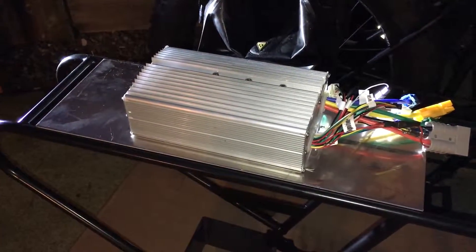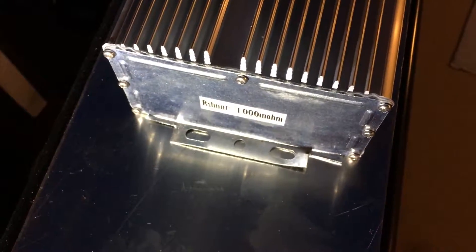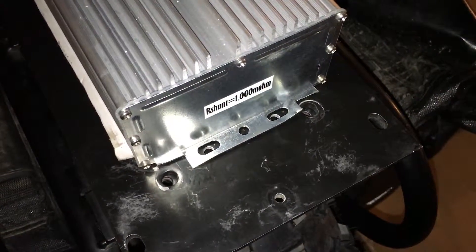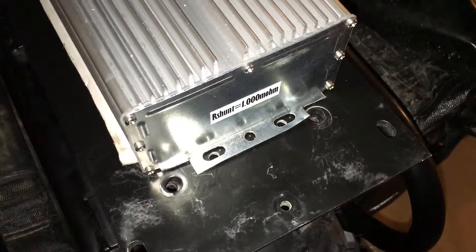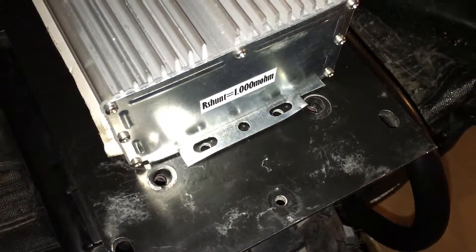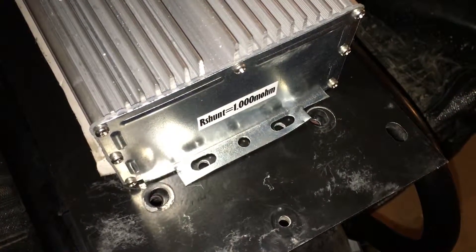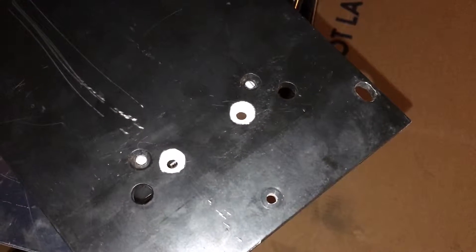After I make sure that mounts up properly with my quarter inch grade 8 hardware, I'll mark the holes where they need to be for the Mark 2 controller, then drill the holes. I just had to cut the mounting bracket for the controller because it was interfering with the washers for the quarter inch grade 8 bolts that mount the heat sink to the frame, so I cut that with some tin snips.